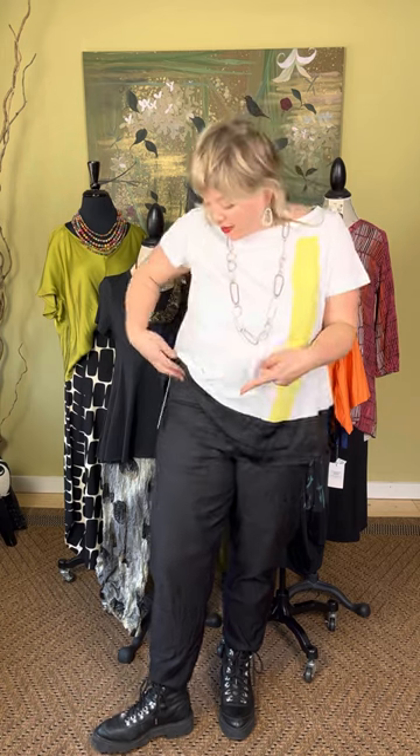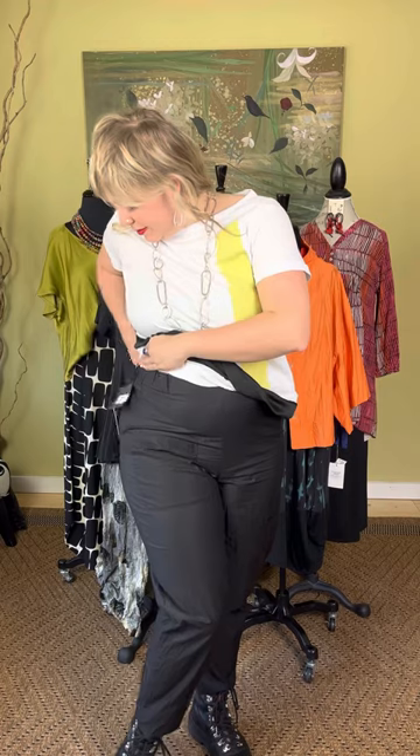The pants I have on are a cotton poplin pant — just a pull-on pant with a skinny leg. It does have a little pocket right here. These do run true to size, maybe a little bit small just because there's no stretch in the poplin. They have a set-in crinkle to the fabric, so they are just like a slim black pant. Very cool, kind of edgy — I love it with a combat boot. The t-shirt and pants come small through extra large.